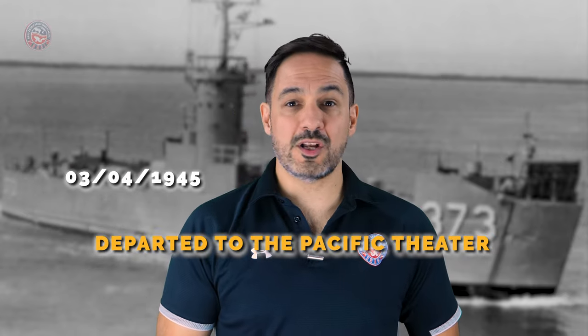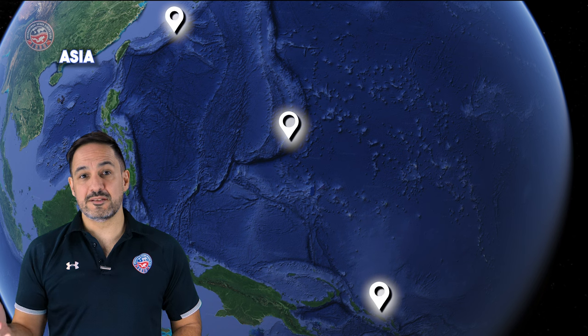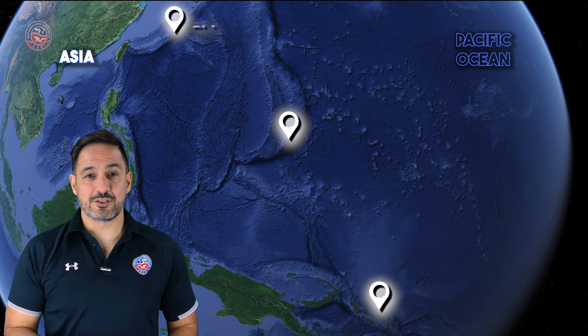Departing to the Pacific Theater on March 4, 1945, the Lakeland carried out missions in the Mariana Islands, the Solomon Islands, and even in Okinawa. After the war, it served as a troop and general cargo carrier, transporting them to continental Asia.